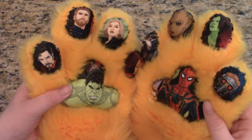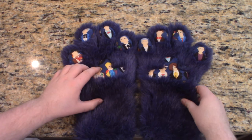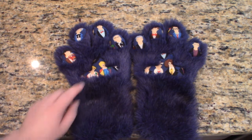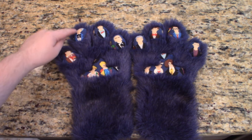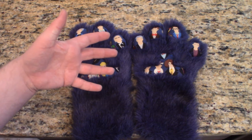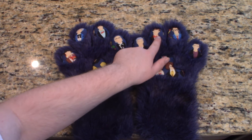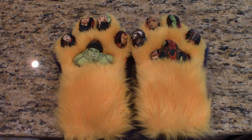An interesting design choice made on both paws is that the characters aren't grouped together properly. Comparing these paw pads to the ones on the Doctor Who set, we can see that the doctors are all in their respective order — first, second, third, fourth, fifth, and sixth — with this pattern continuing on the other paw with the seventh, eighth, ninth, tenth, eleventh, and twelfth. This isn't really present on the infinity set, but considering the design of the fabric, I can understand how it would have been difficult to group characters together better — but it still would have been nice to see.